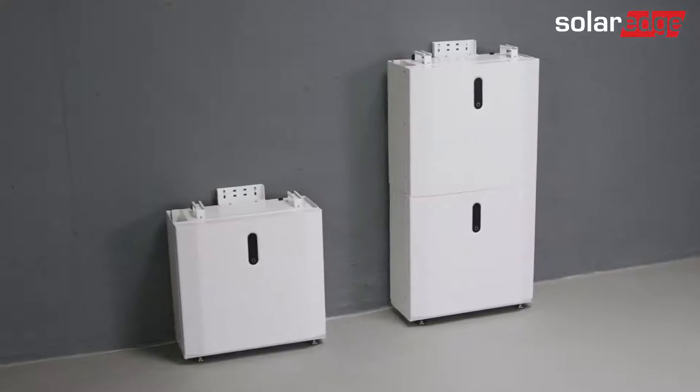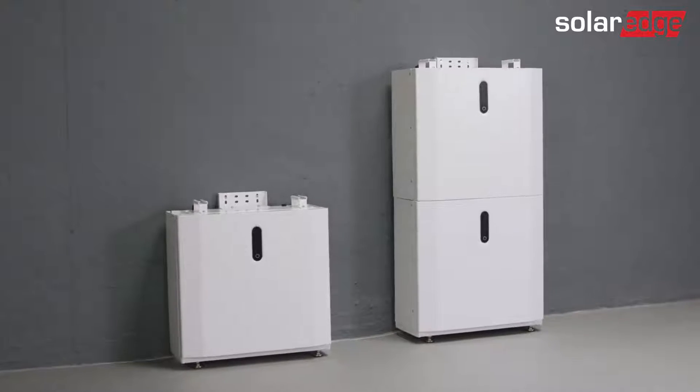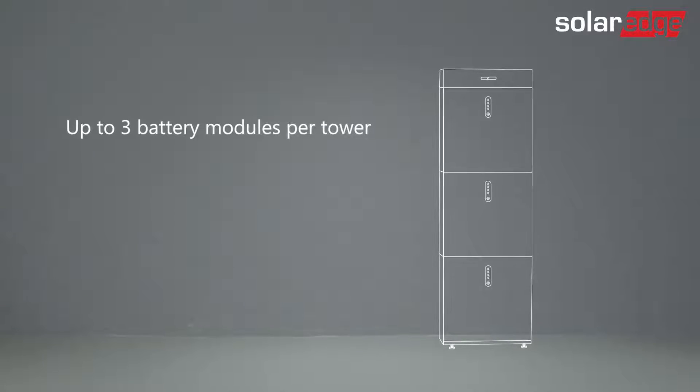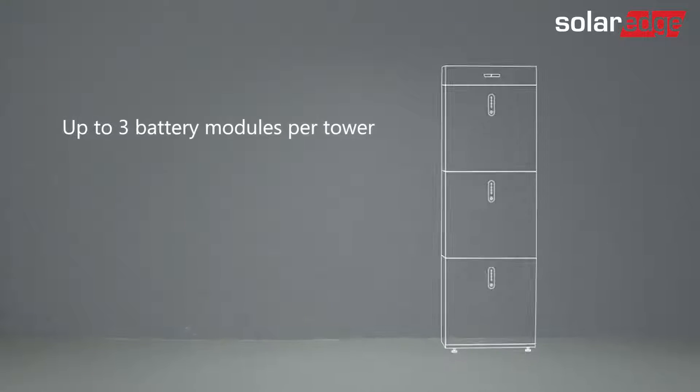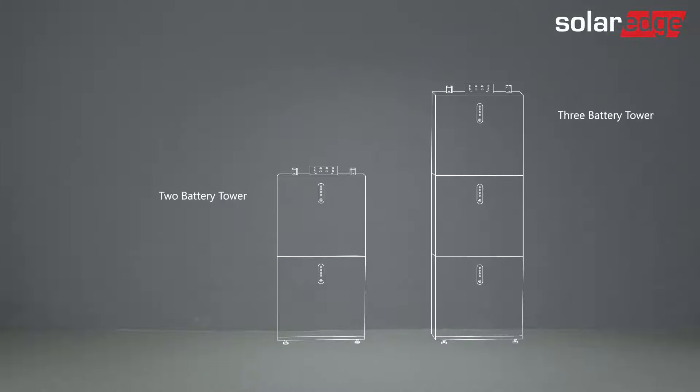In this video we will demonstrate an installation of three batteries in two separate towers. Note that a single tower may accommodate up to three battery modules. The first tower will be built out of two batteries and the second one will have one battery. Note that you can connect up to five batteries to one SolarEdge inverter.